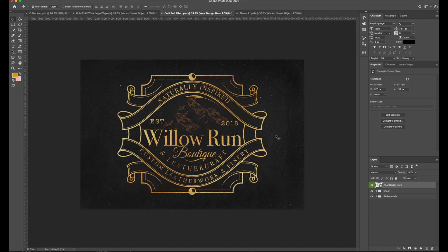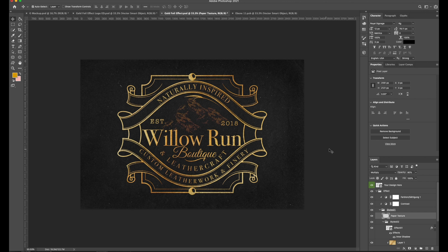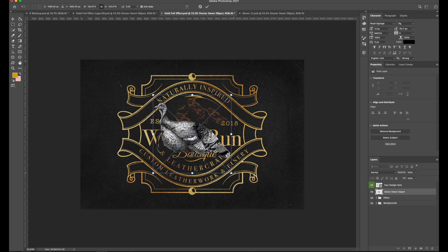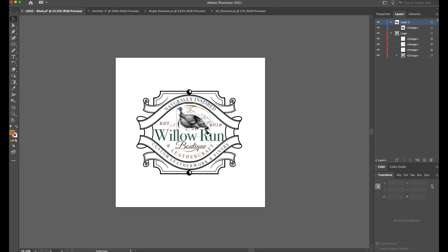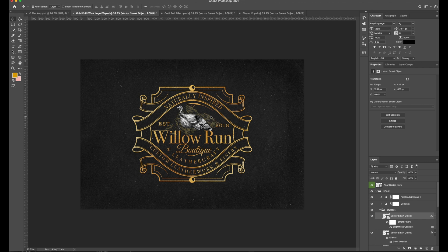We copy, go back to Photoshop, click into the file, do a smart object paste, and now we're turkey-less — which is fine. We drop it in, go back to File, save that file — otherwise nothing is going to happen — then go back to gold foil effect. Now we're in a pretty good position to drop the turkey in separately. We copy that, go back to Photoshop, paste it with Command V as a smart object.